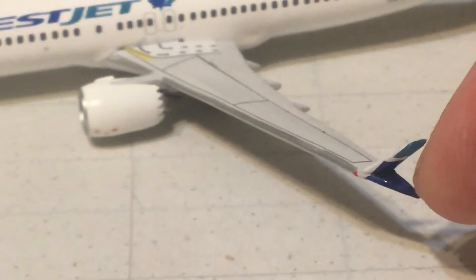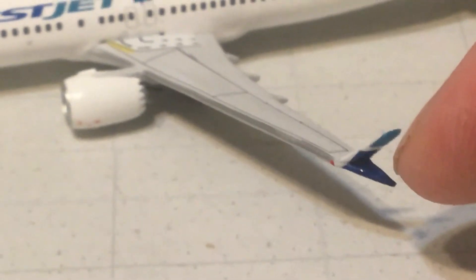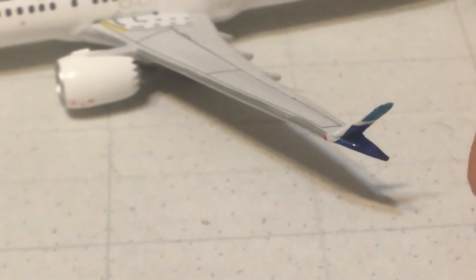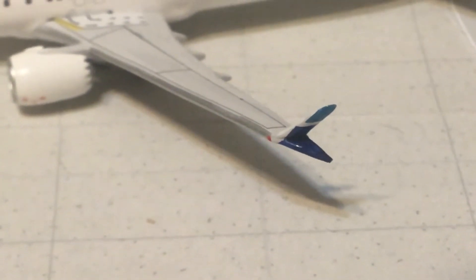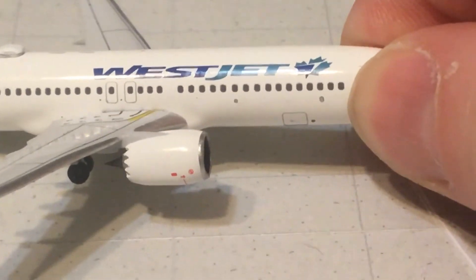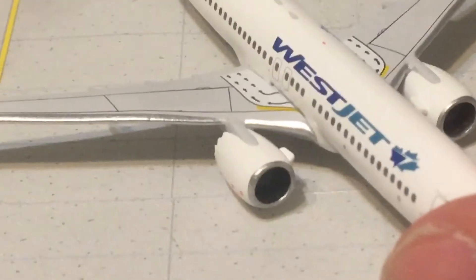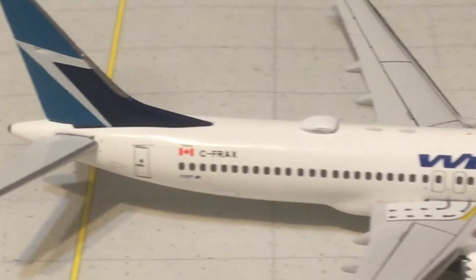If you're using Gemini Jets as your basis for deciding whether to get this, consider whether the winglet has to be perfect. Basically, if you can handle a little bit of error on what the winglet looks like on the model, go ahead and get it. If not, you probably don't want to get it. Now let's turn the aircraft around — here are your forward and rear baggage compartments, and the green navigation light with the practically invisible landing light.